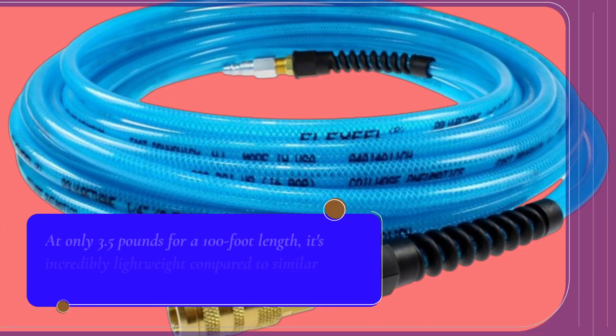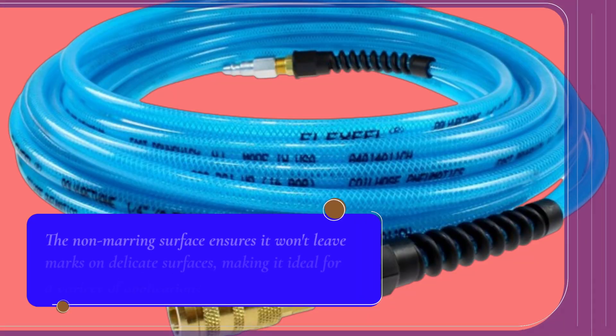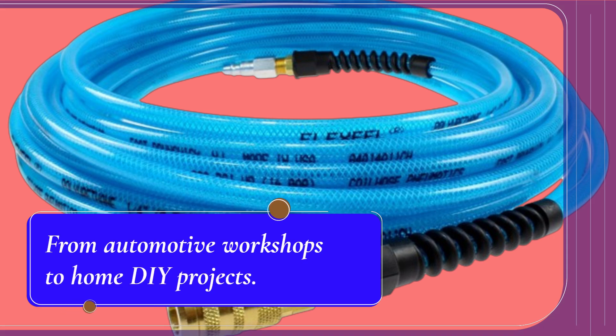At only 3.5 pounds for a 100-foot length, it's incredibly lightweight compared to similar hoses, reducing user fatigue. The non-marring surface ensures it won't leave marks on delicate surfaces, making it ideal for a variety of applications — from automotive workshops to home DIY projects.